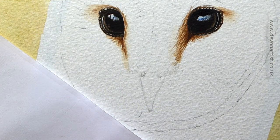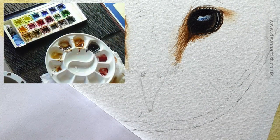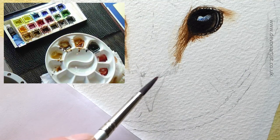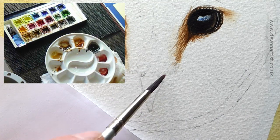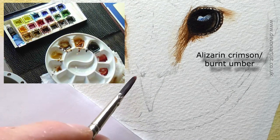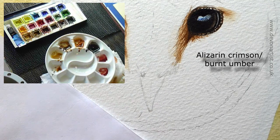Let's work on the beak and make a start on this part. I want to mix a little bit of color using alizarin crimson and burnt umber on its own. That will do these little crease marks — the crimson-y, browny areas higher up. Use it as quite a thick mix, so not too runny.